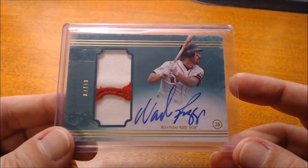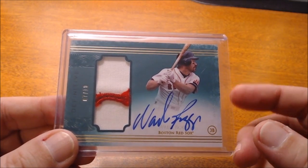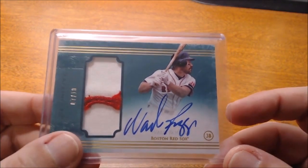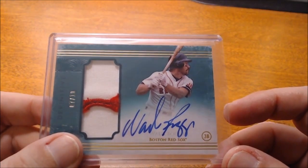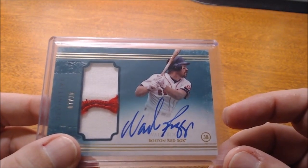Let me first go over some examples of Wade Boggs's signature. Wade's autograph not only is fairly clean to read, but when he signs, he has a bit of a flair. You can see how he has a nice big W and a really tall D, and then he goes into the B, and the G's look like S's or eights. This is one of the best examples of Wade's autograph, and as you can tell, this is on-card. These are my favorite type of autograph cards of Wade.